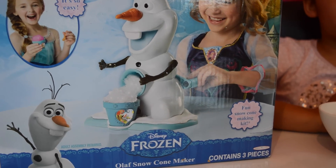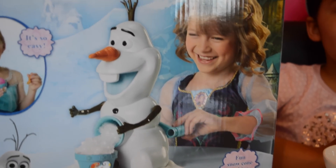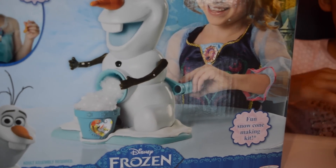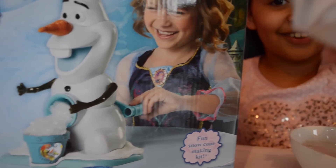This Olaf slushie maker comes with three pieces that are his nose, his head, and a little snow base for him. Look, I've got a little Olaf here!